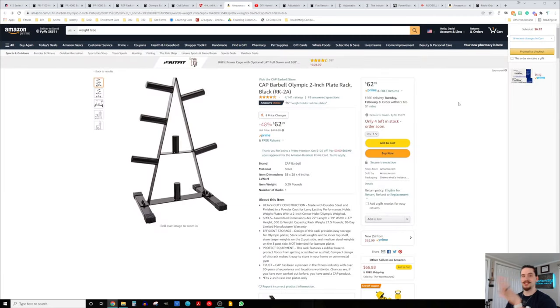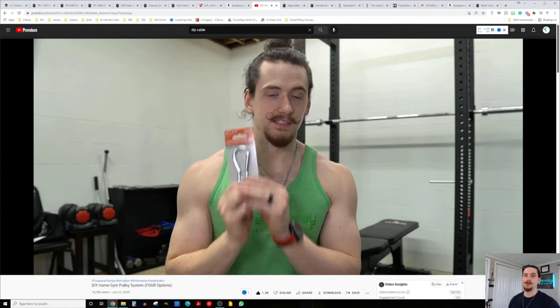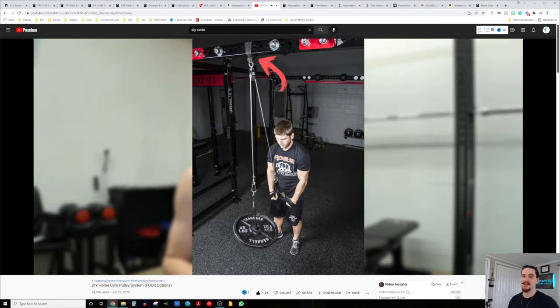For a weight tree, just get the cheapest thing you can find that'll get the job done. Another cable option: if you don't have the budget for the lat pull low row attachment, or don't have enough space to extend the rack away from the wall, I have a video showing four different DIY pulley options that only run about $50. One of those four options is a power rack-mounted option — so check that out if you want a cable but can't afford it or don't have the space.